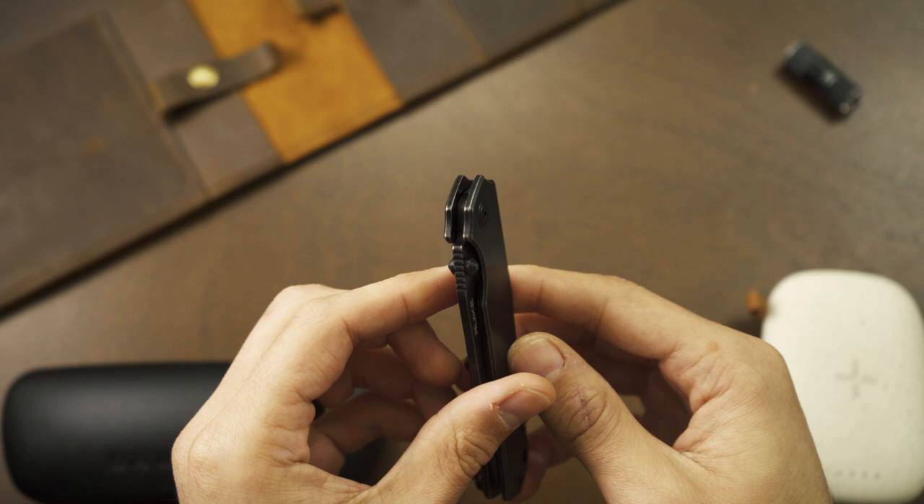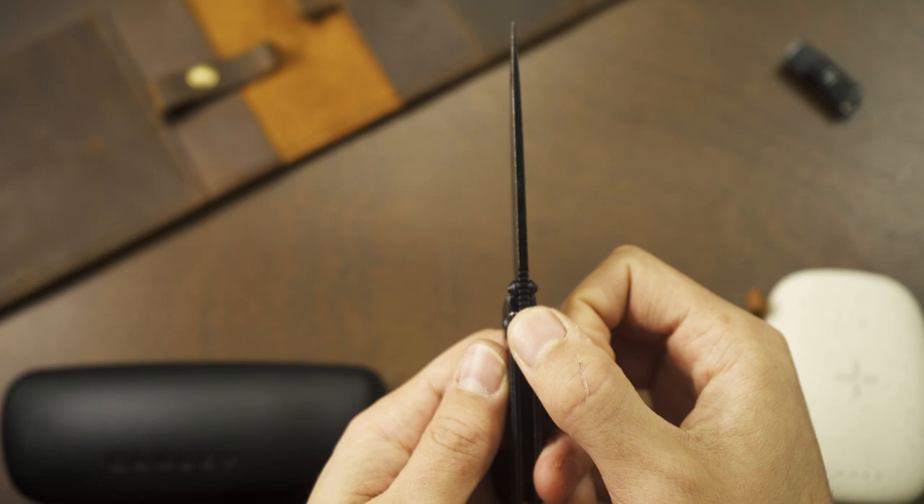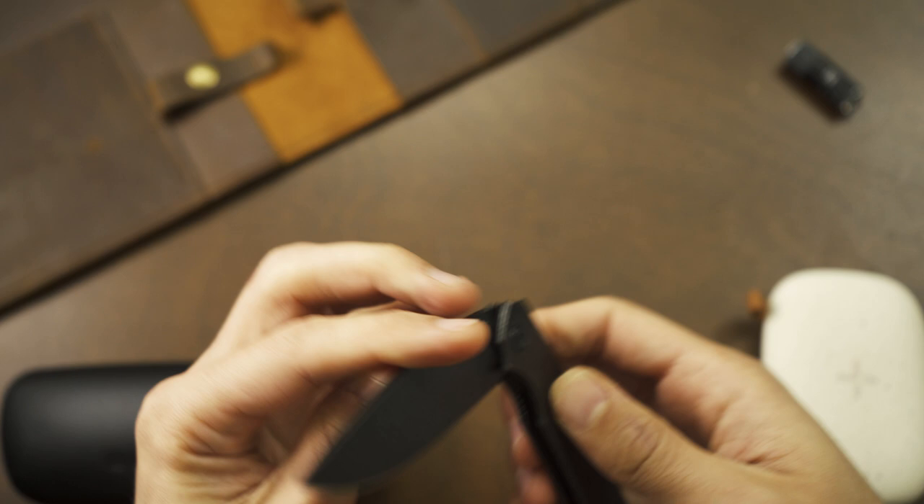It has good functional jimping up at the top on the blade spine. The jimping is nice and grippy but not too aggressive to where it's going to be uncomfortable or anything like that.